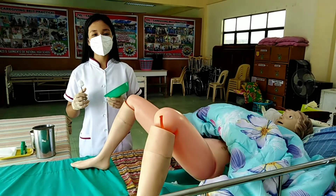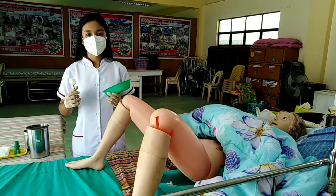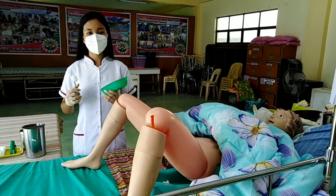Lastly, use the seventh cotton ball to cleanse the clitoris, urethral meatus, vaginal opening, perineum, down to the anus using one downward stroke.